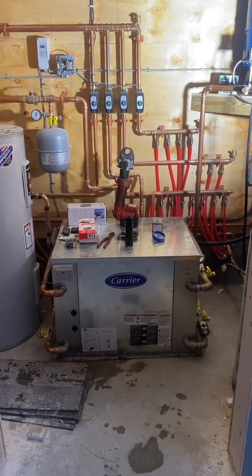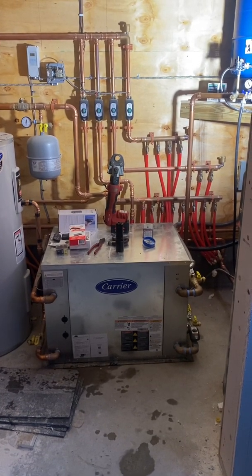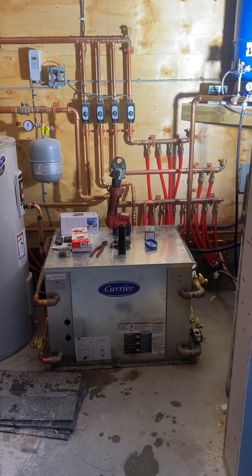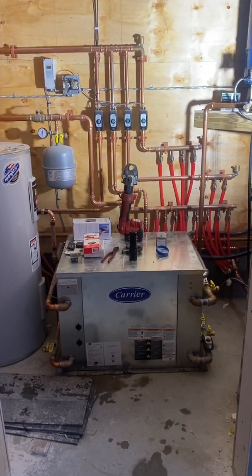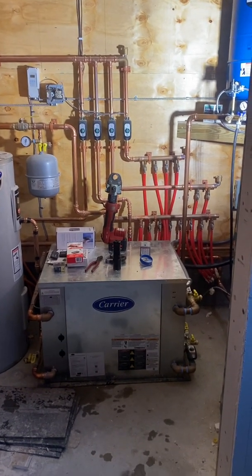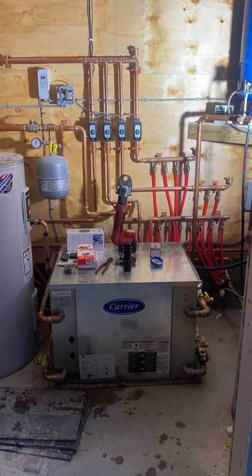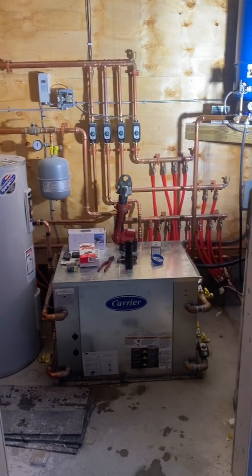Hello, we're going to talk today about a carrier water source heat pump install that I did. I figured I'd give you a little walkthrough of some things that I've innovated myself on this system and also talk about exactly how this system operates and what it does. This is a new home a friend of mine is putting in — he was contemplating a gas LP boiler, but then asked me about a heat pump system, and this is what I ended up putting together for him.